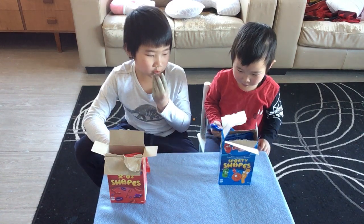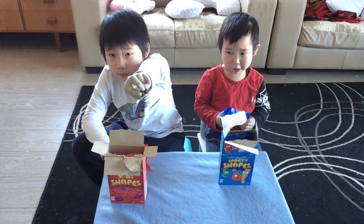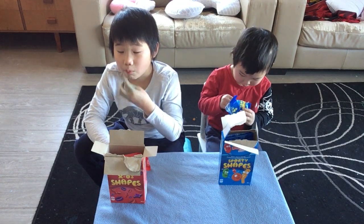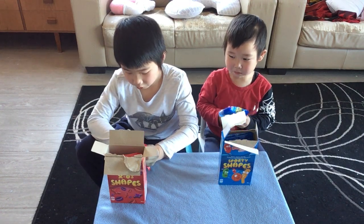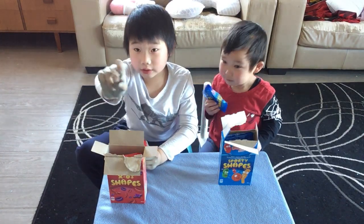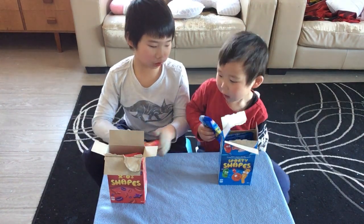Yeah, that's strawberry, and these ones taste like blueberry — I just said that! Yummy, yummy, they're very good. It's really good, yeah it tastes good!